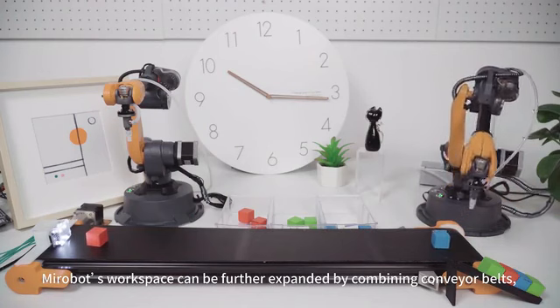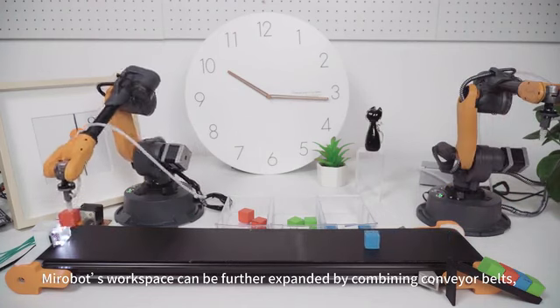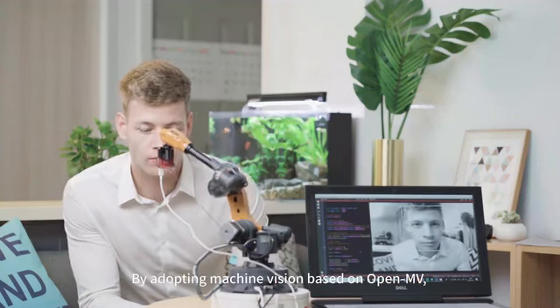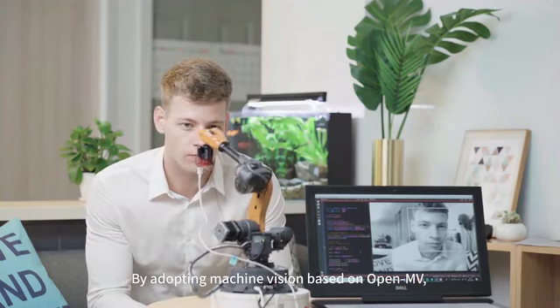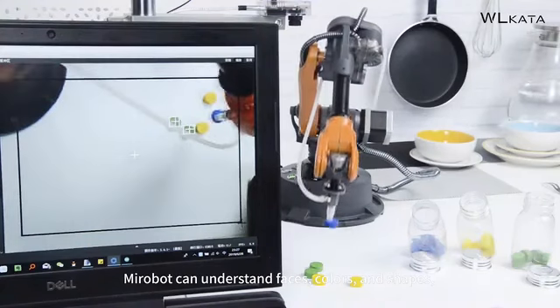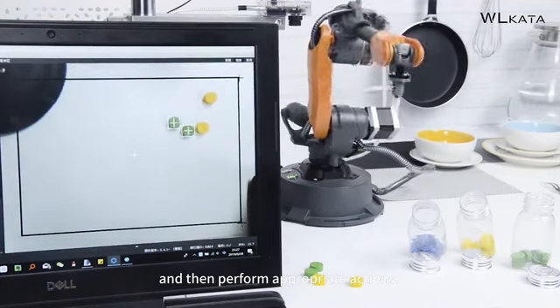MirrorBoat's workspace can be further expanded by combining conveyor belts, rails, or a mobile cart. By adopting machine vision based on OpenCV, MirrorBoat can understand faces, colors, and shapes, and then perform appropriate actions.